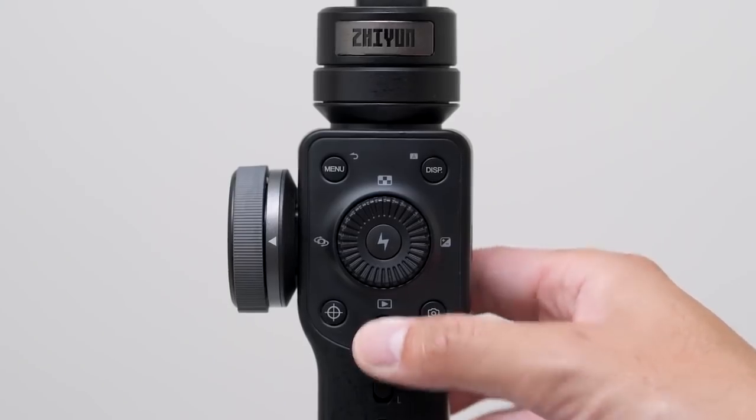Now with those modes in mind, when you're ready to record, just hit the red button. And that's pretty much it if you want to start using the Smooth 4 right away.